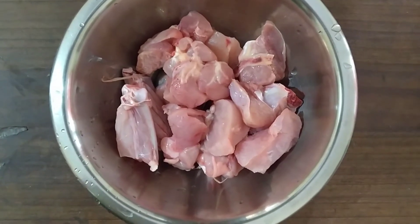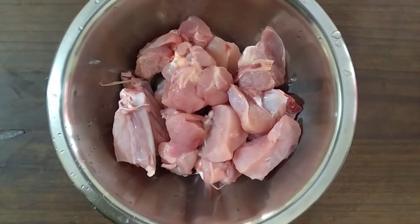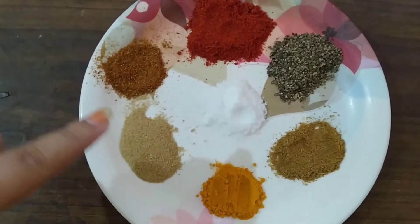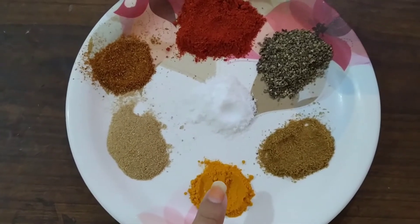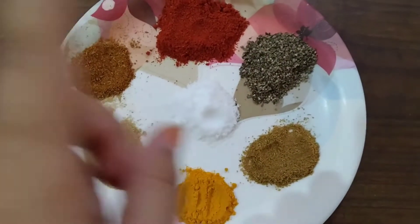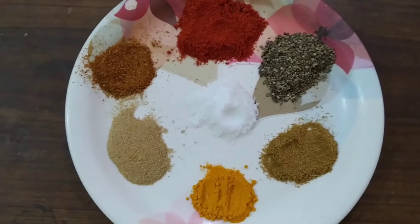But here I will not use food coloring. I have 250 grams of chicken, with bones or without bones — you can use either. I have 2 teaspoons of Kashmiri Red Chili Powder, 1 teaspoon of Garam Masala Powder, 1 teaspoon of Coriander Powder, 1 teaspoon of Haldi Powder, 1 teaspoon of Jeera Powder, and 1 teaspoon of Kala Namak. You can use regular salt as well.